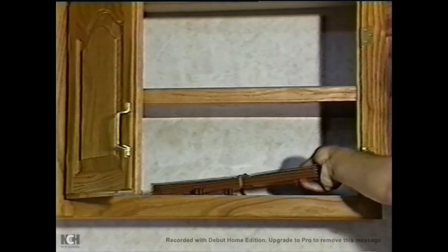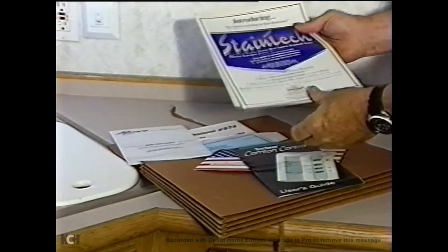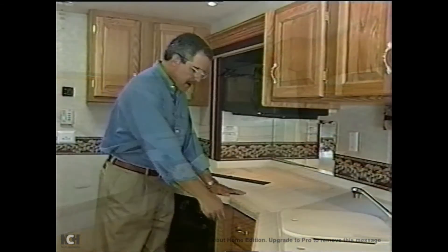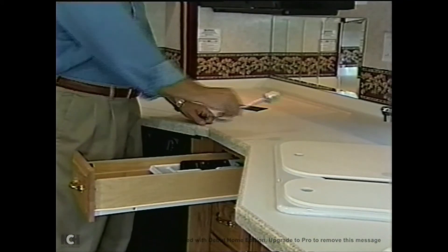In the kitchen area you'll find the manufacturer's literature and appliance warranty papers. Please read them and follow the instructions to make sure your warranties are activated properly.